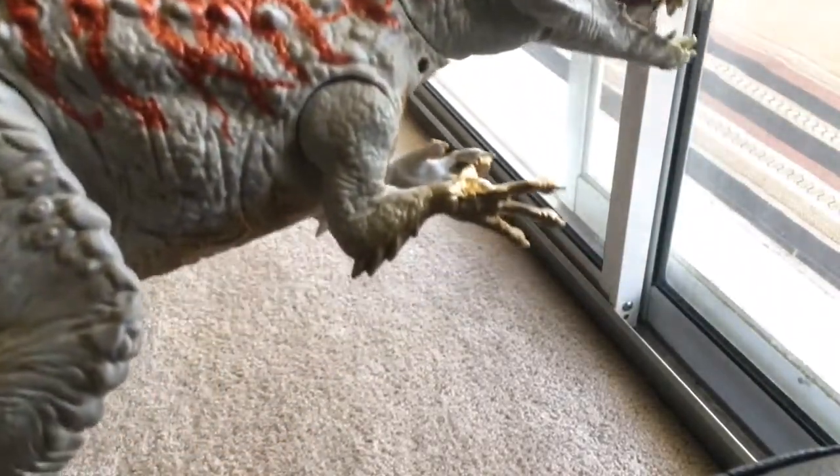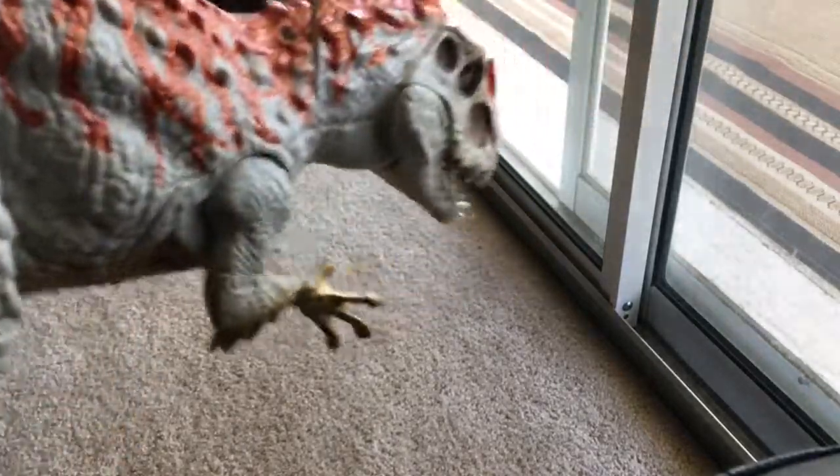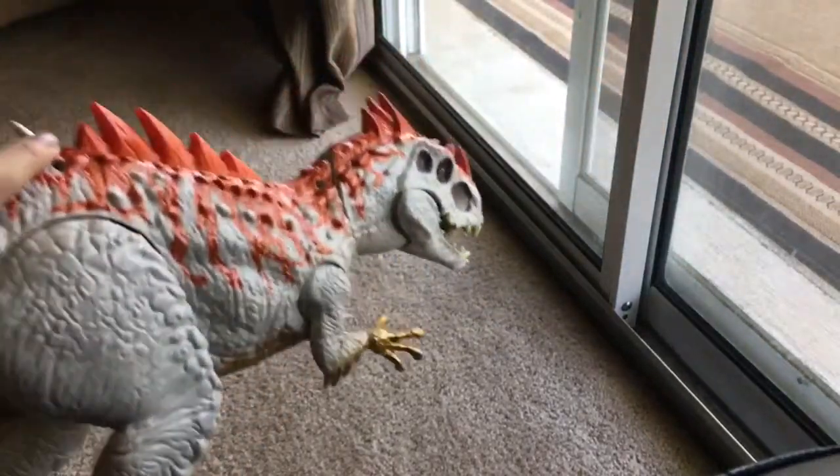The arms are actually very well sculpted and painted. I'm really, really impressed with this figure. So let's get into its electronic features.